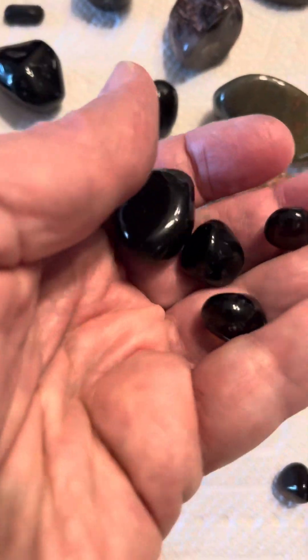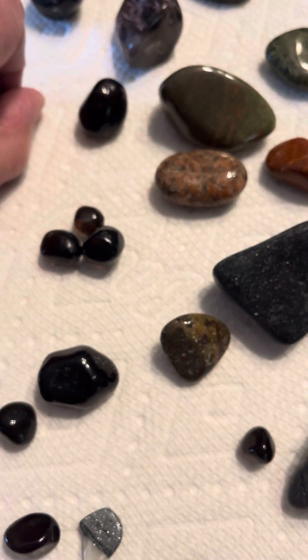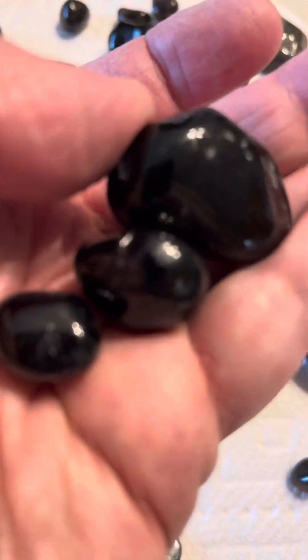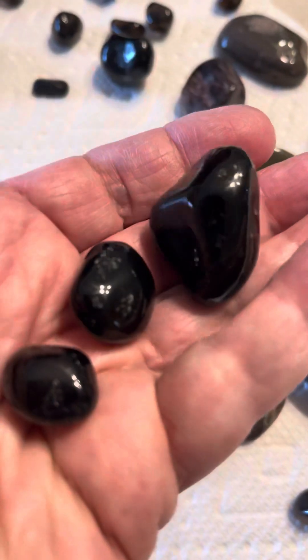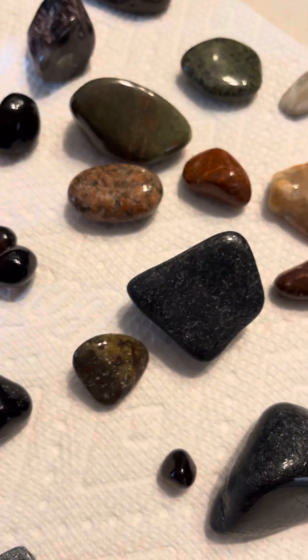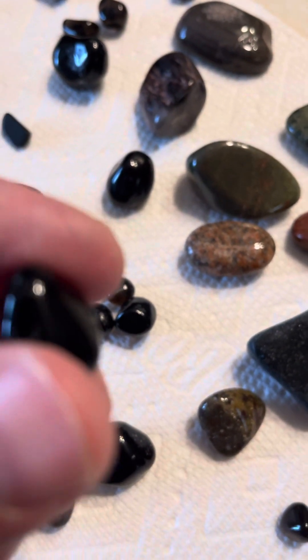You can see the light through them, which is really neat. They're Apache tears, actually — a type of obsidian. This is a black obsidian.